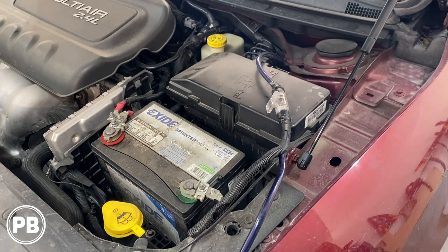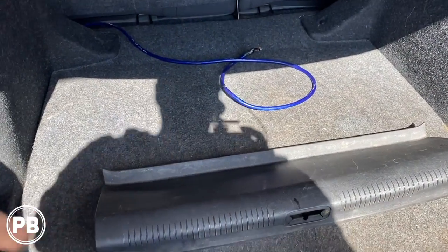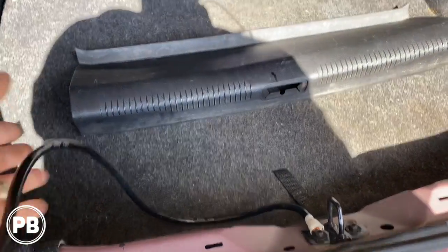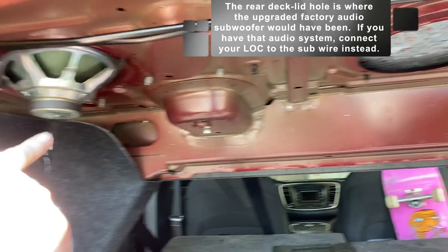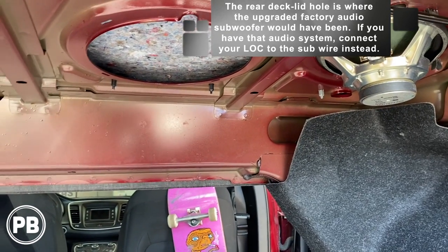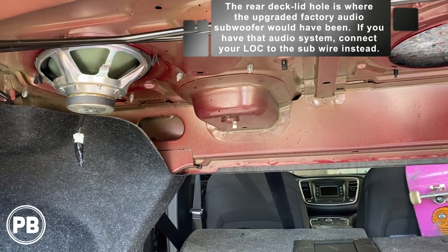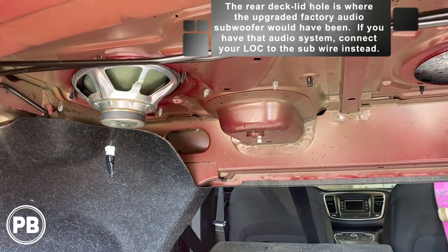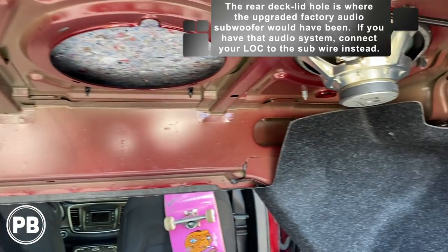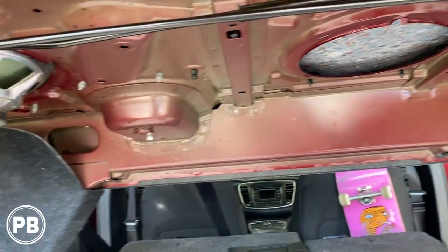We'll build a fuse mount to hold our fuse holder and run all the wiring underneath the factory panel. We've prepped our trunk — we still need to pull wiring and pull the old ground off. Our Chrysler 200 has factory 6x9s in the rear deck, and we don't have the upgraded premium sound system. So these are basically what we're going to tap into for our speaker signal — left and right — and that's where we're going to connect our line-out converter.